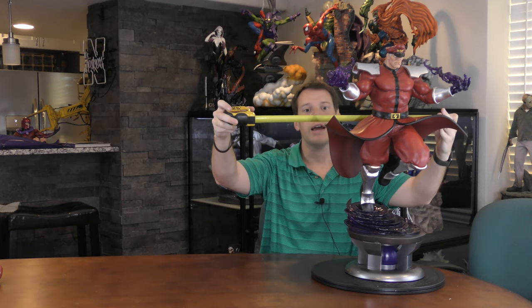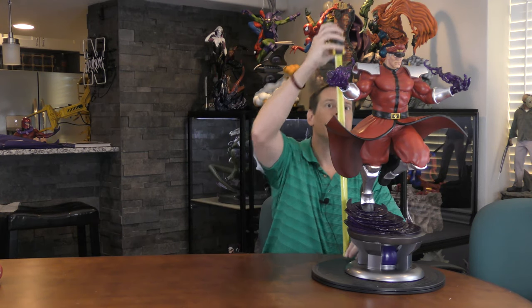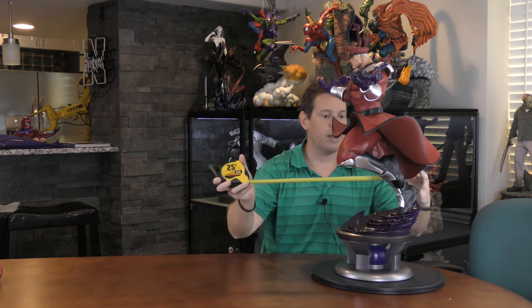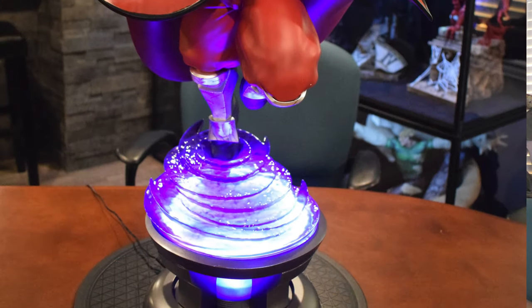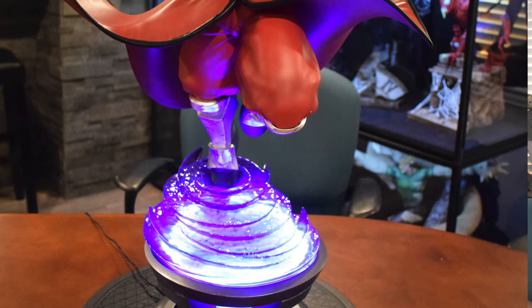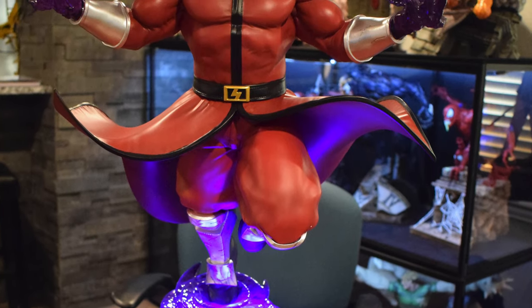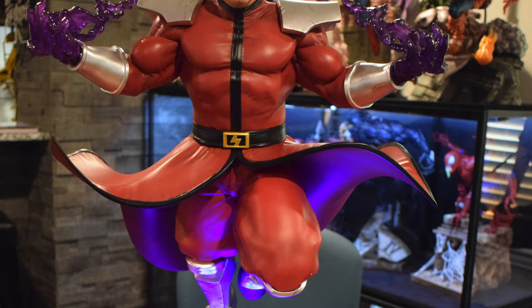Dimensions on this guy: for exact dimensions go to PCS or Sideshow's website, but he's about 16 inches wide, 26 inches tall, and about 12 inches deep. Another cool factor is he does have a light-up feature. Here is a picture of the light-up feature — I actually haven't even plugged it in and seen it yet, so I hope it looks cool. From my understanding it'll work with multiple heads, but I could be wrong — I'll figure that out later.